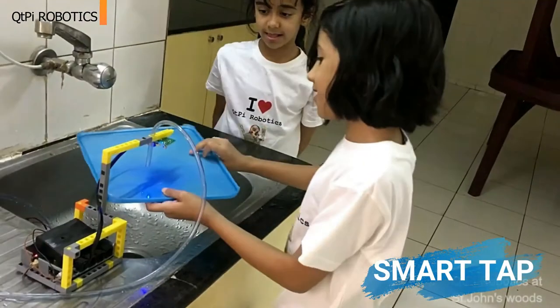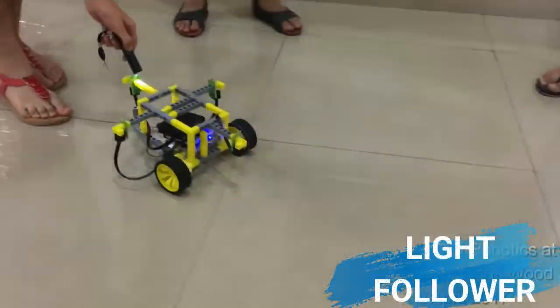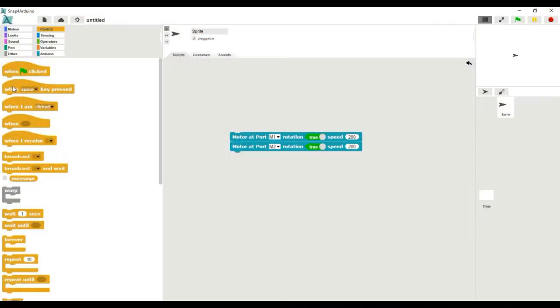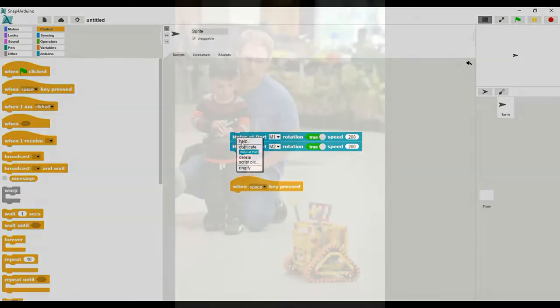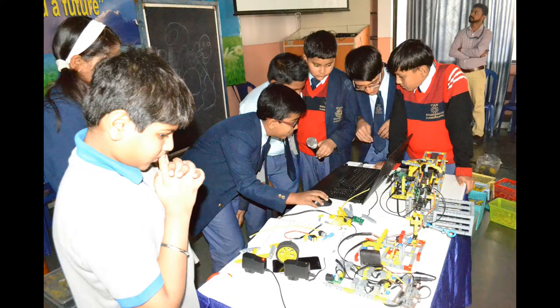We help kids start to know, understand, and assemble robots in their own ways, so that they can learn STEM and robotics in a simple and fun way. We help kids learn drag-and-drop computer programming and its higher-level applications to control the robots on their own.